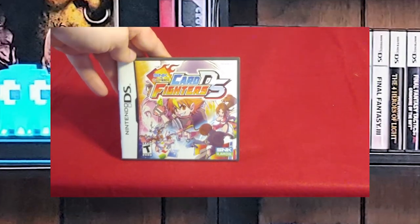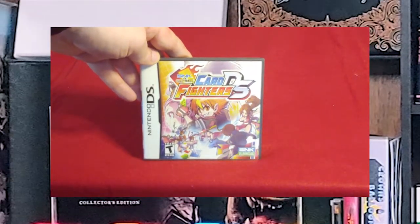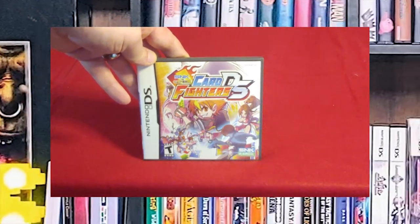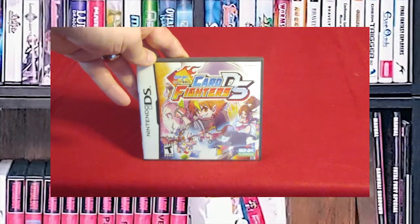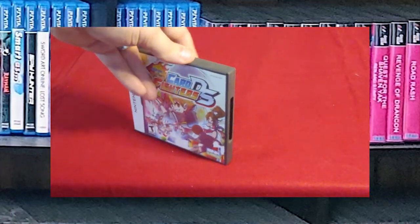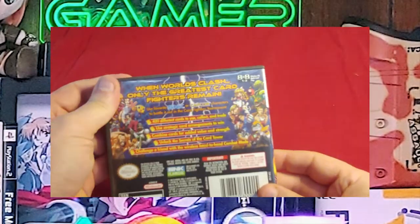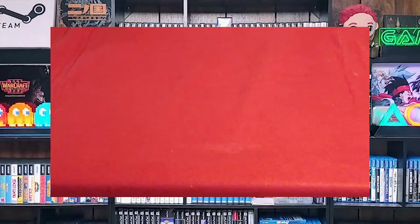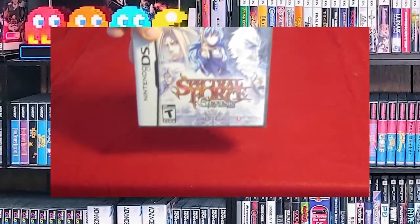Next up, SNK vs. Capcom: Card Fighters DS. I have this because I collected the original game for the Neo Geo Pocket Color, but then found out that no one wanted to even keep their Neo Geo Pocket Color, much less play this game. I got this one brand new at Electronics Boutique or Babbage's. It's on the backlog — I got it because I thought more people would be playing it on a more readily available system. Unfortunately, I was wrong.